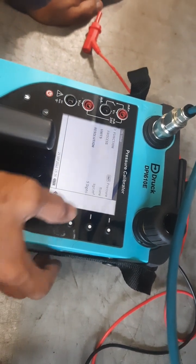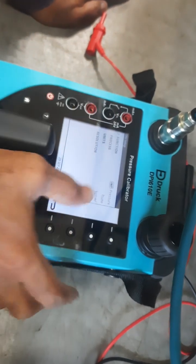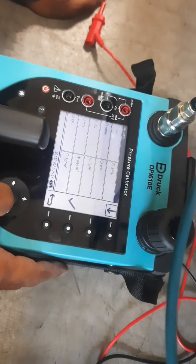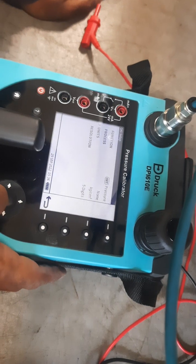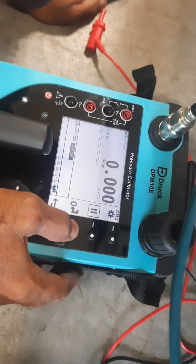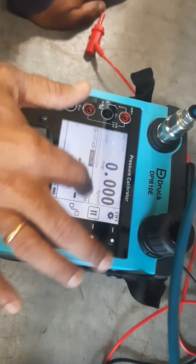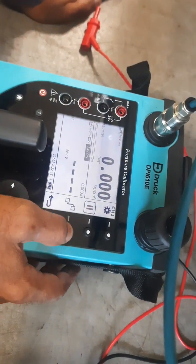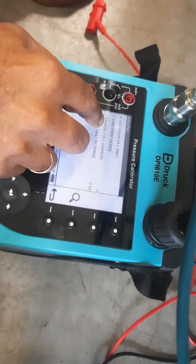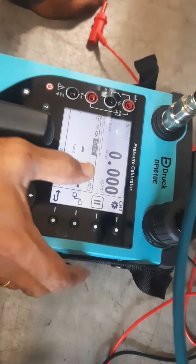There is also a HART menu at the bottom of the display. You can go into the HART menu and use the address field. If you want to set the address you want — I have already defined the first device — you can select it from the HART menu.